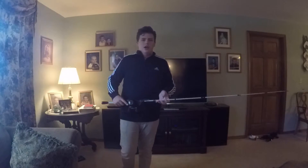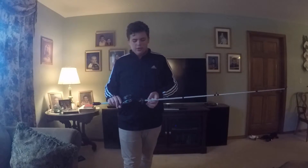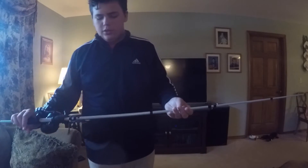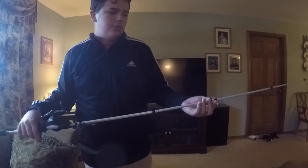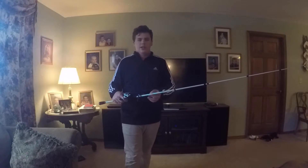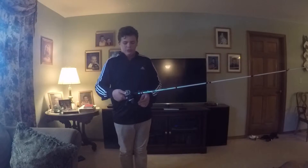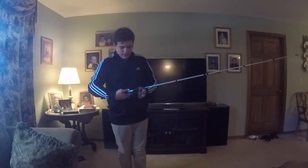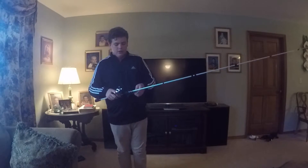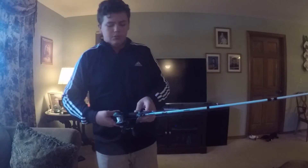So, how to fish the Texas rig — first, equipment. This is a 7-foot, medium-heavy, extra-fast action rod. It's the Shimano Celis. I've got a Bluesky reel with a 6.8:1 gear ratio, and I've got a Zoom Speed Craw with a 3/16 sliding bullet weight and an Eagle Claw hook.